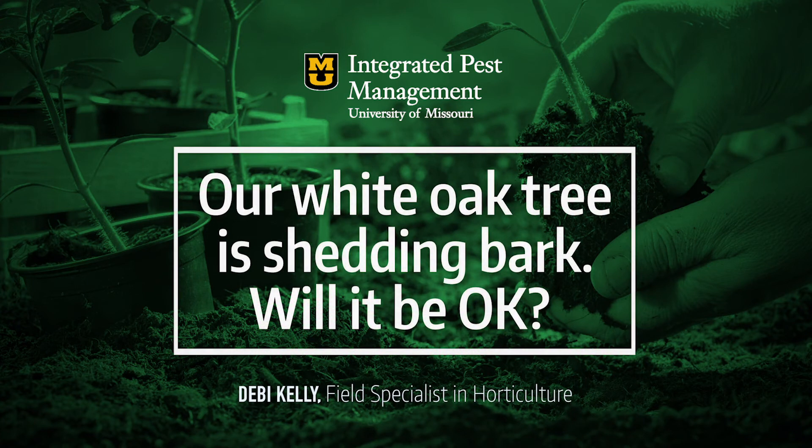Are white oak trees shedding bark? It's quite a bit of bark this year. The leaves look fine but there's bark underneath the shedding. Should I be worried?